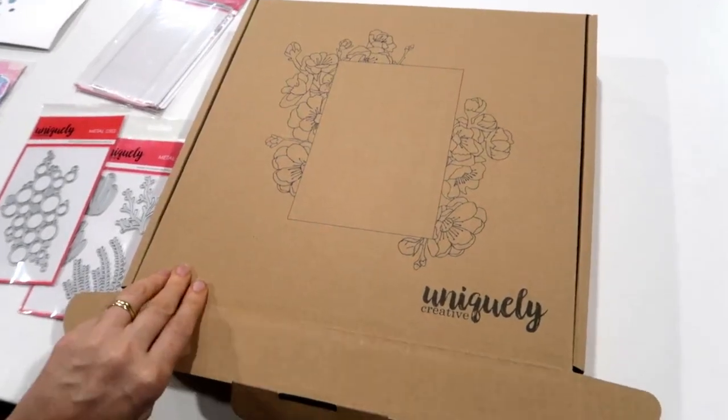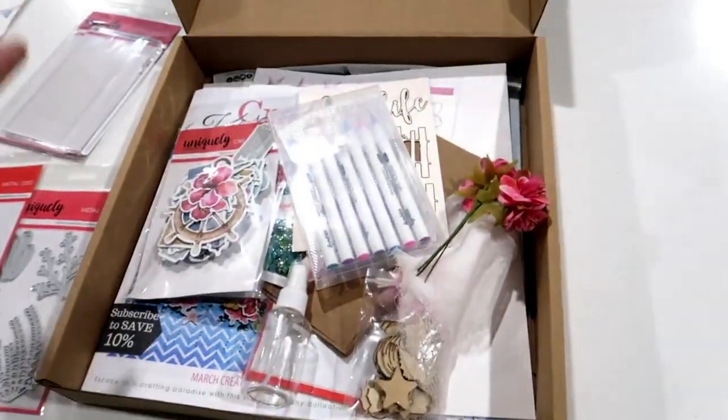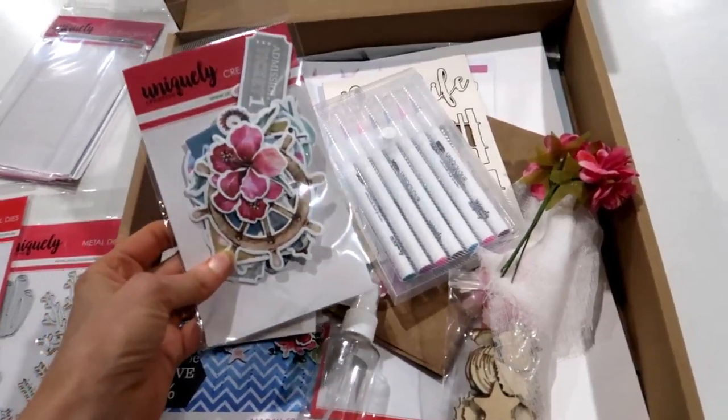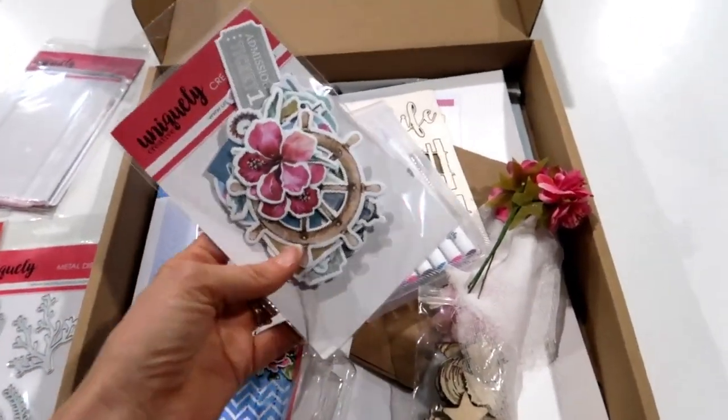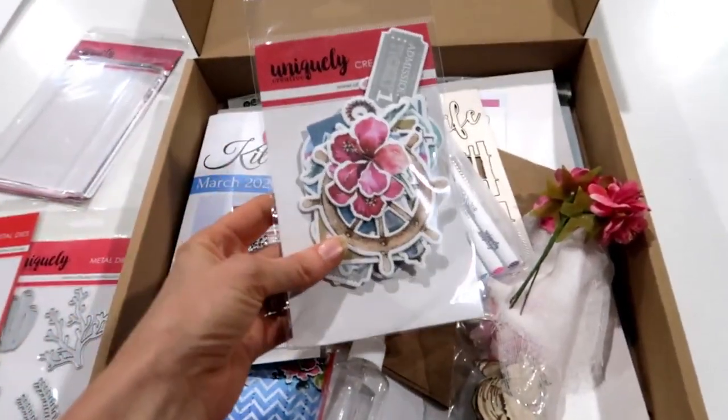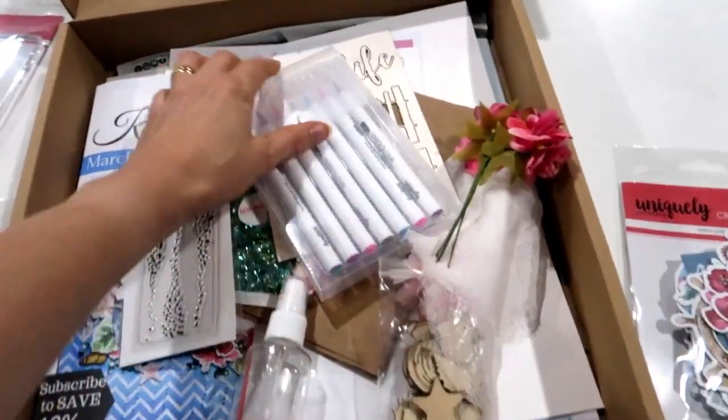Hi everyone, Tracy here showing you what is in our March Creative Kit Club box. This one is called Tropical Dreams and although I get nervous showing you, I cannot wait - I'm so excited. It is called Tropical Dreams, and this is the gorgeous creative cuts for the Tropical Dreams collection.